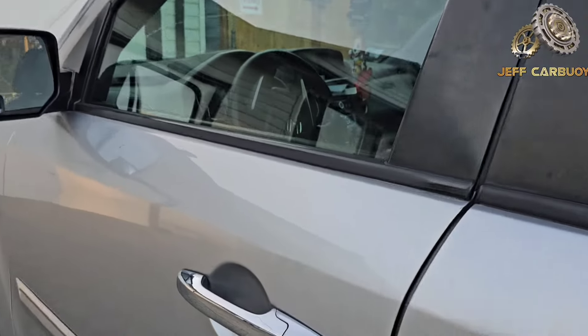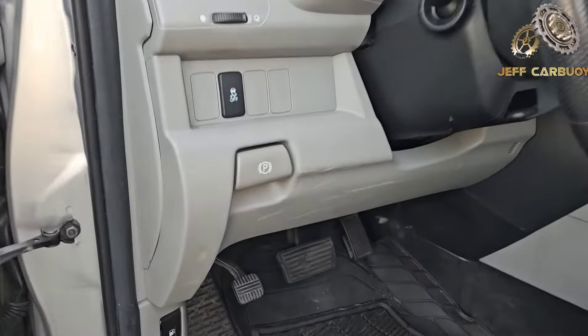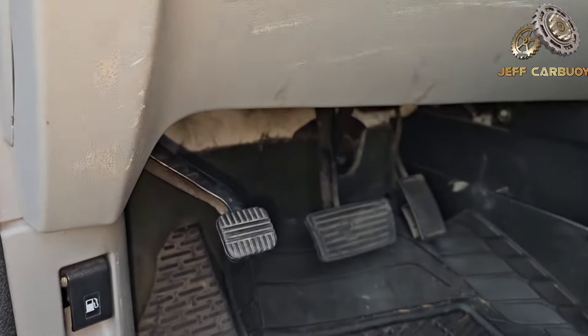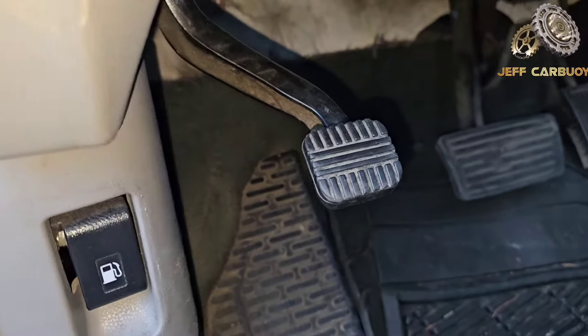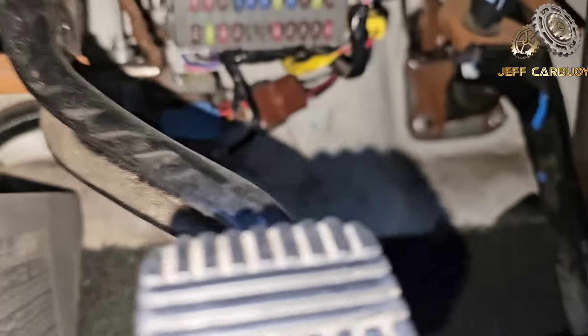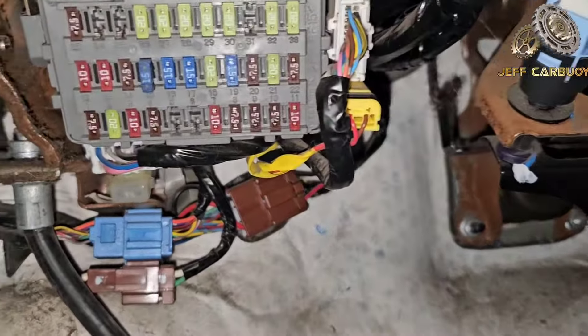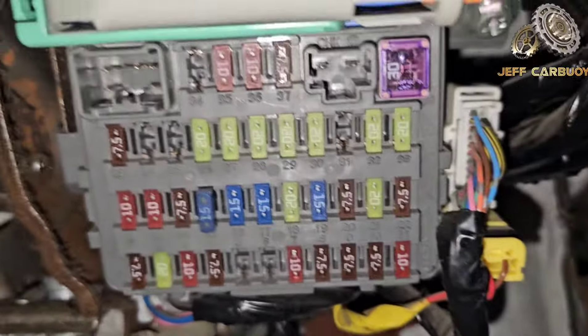The first fuse box is going to be located inside the cab, right here on the driver side. You come here, you see the foot brake — keep going down — and boom, right there. That is the first fuse panel right there.